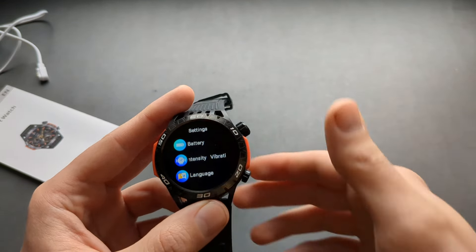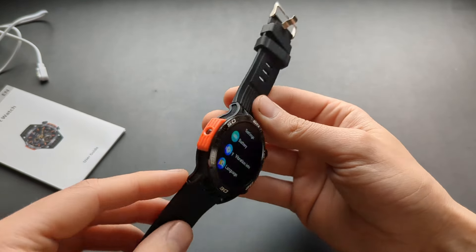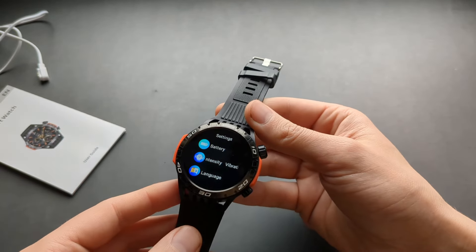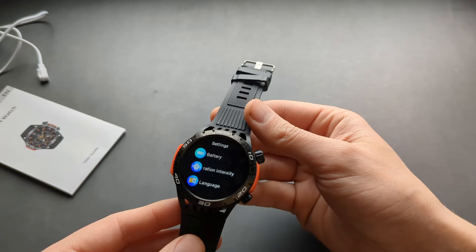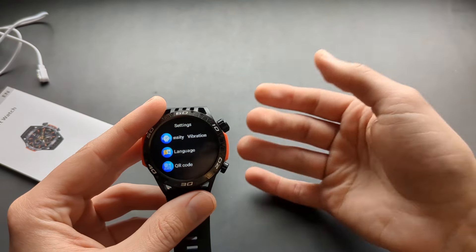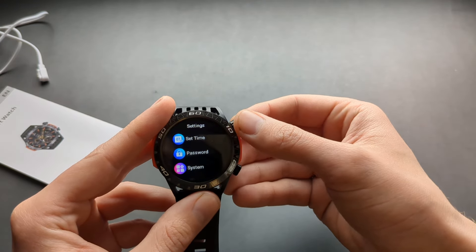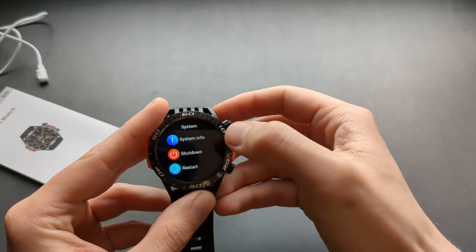Battery life is insanely good. I left this watch for about a week and it still had battery remaining. It can easily last at least a week, which is very nice. You can also set a time password and access various system settings.